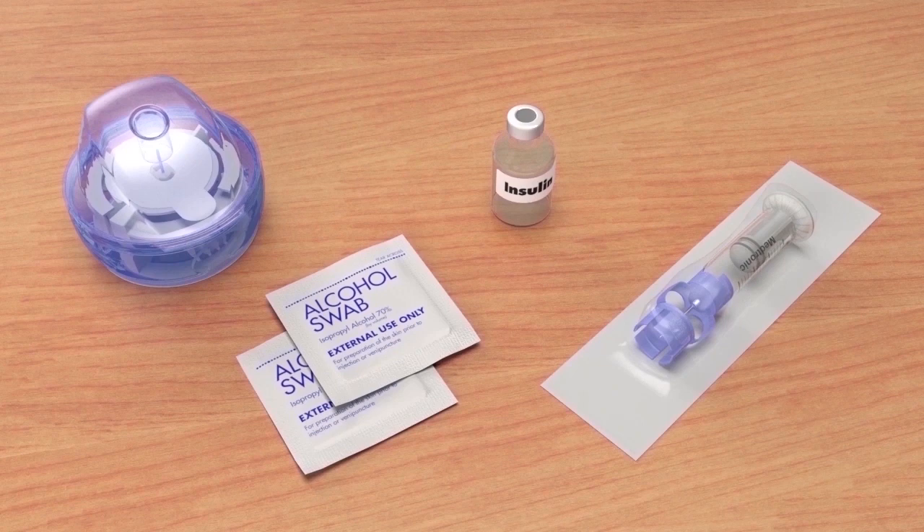Before you begin, wash your hands and gather the items you will need to fill the reservoir and change the infusion set. It is important that you follow the instructions as they are shown in this training. Do not insert the infusion set until you have been told to do so.